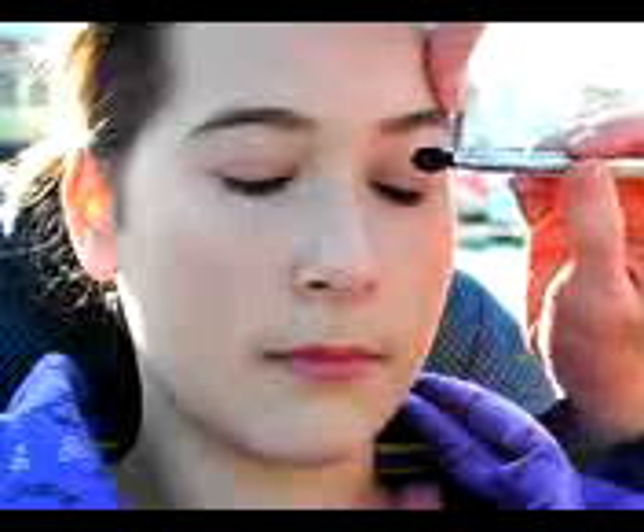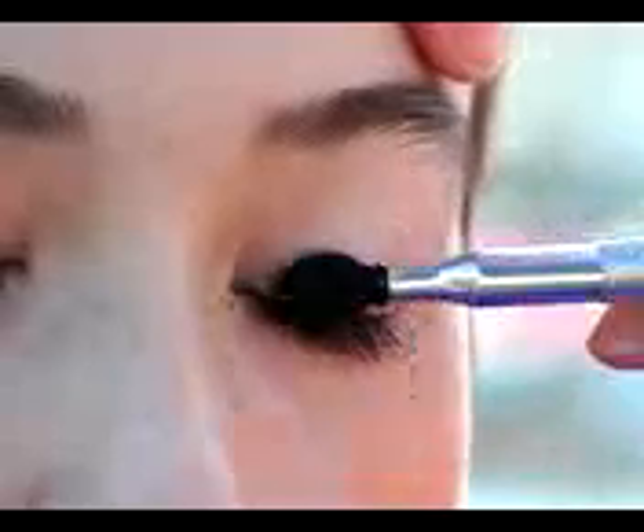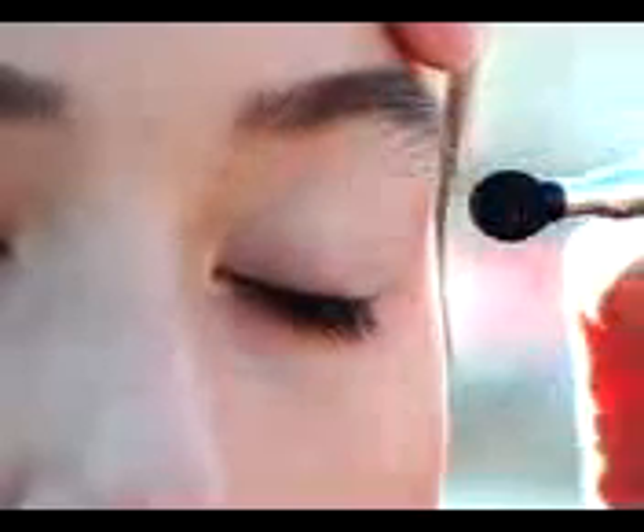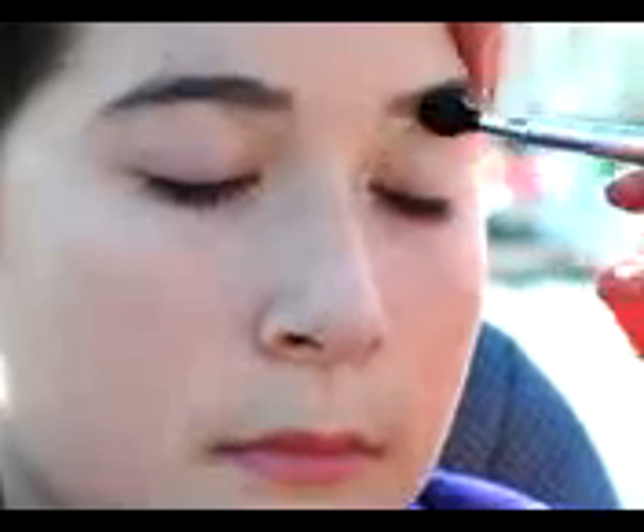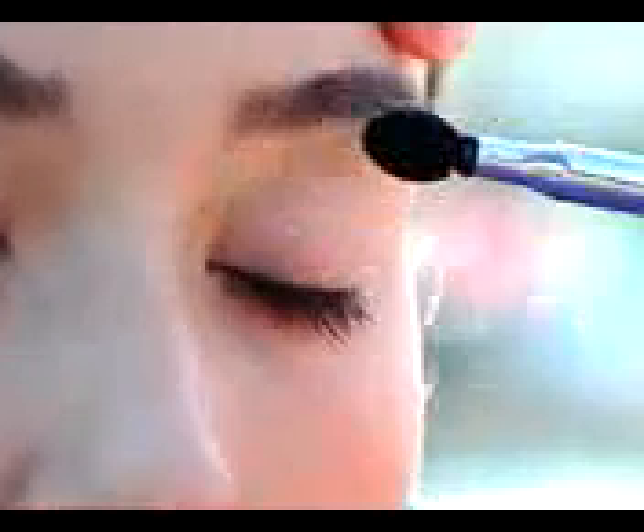The first thing we're going to start with is just an all-over base on the eye. This is a very neutral color — it's got a little bit of a shimmer to it. I would call it sort of a pearl yellow color, and it's just going to give us a nice base to work with. We're going to take it right up into the eyebrow and over the entire eye area.